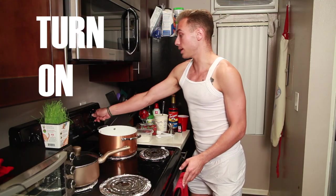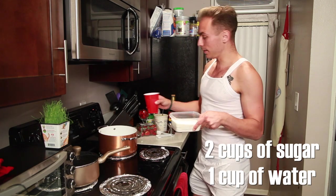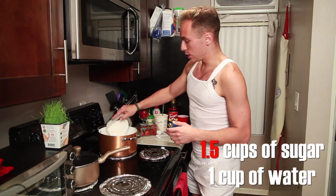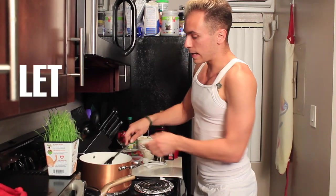First thing that we're going to need to do is turn on the stove. We're going to need two cups of sugar and one cup of water. So put the water in. You could do one and a half actually — I think just however sweet you want. Let's do one and a half.